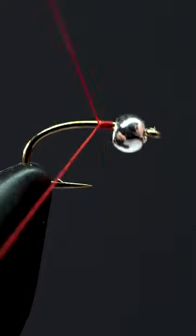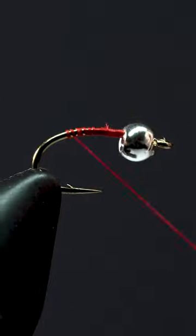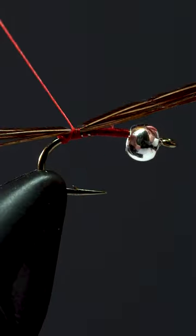This colorful fly is a fish catching machine. After attaching our thread, snipping off the tag end, and laying down an even thread base, we'll attach three or four pheasant tail fibers.